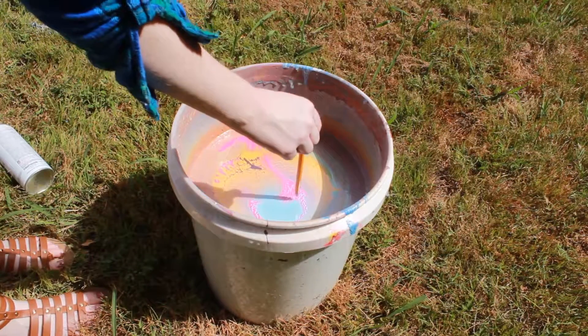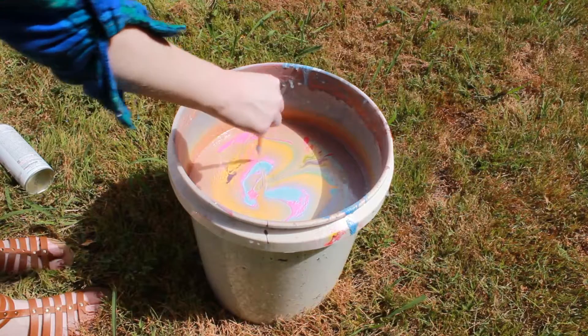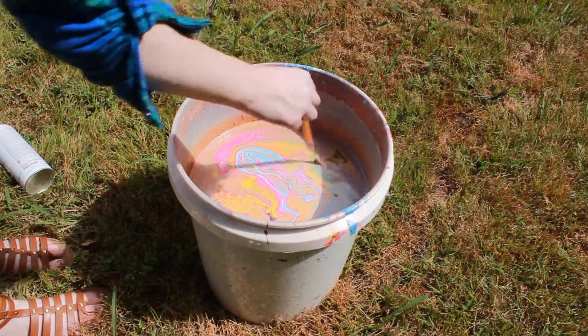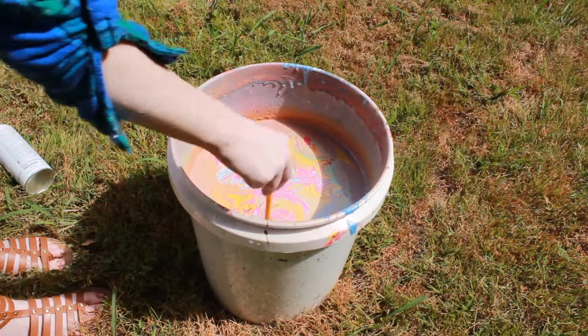After your bucket is completely full of paint, you just want to take maybe an old pencil and start creating designs within the paint, just dragging it to the outer corners. If you drag it from the outwards inwards, it will start to remove the paint from the bucket.